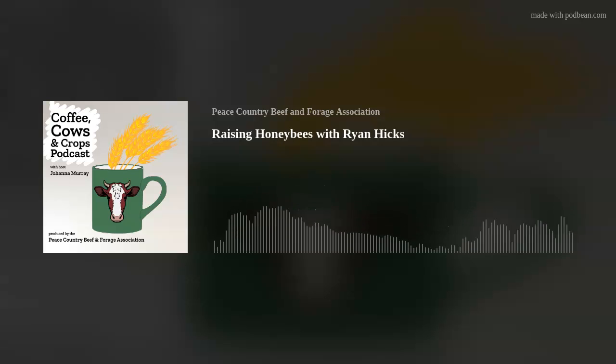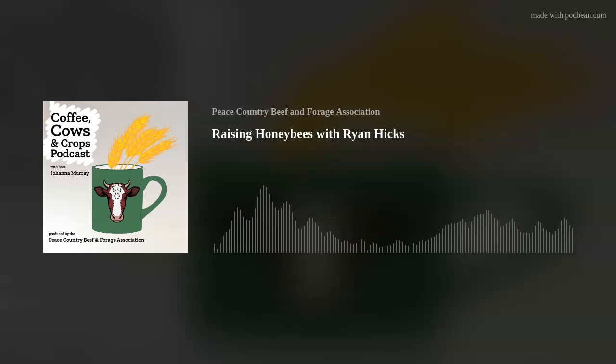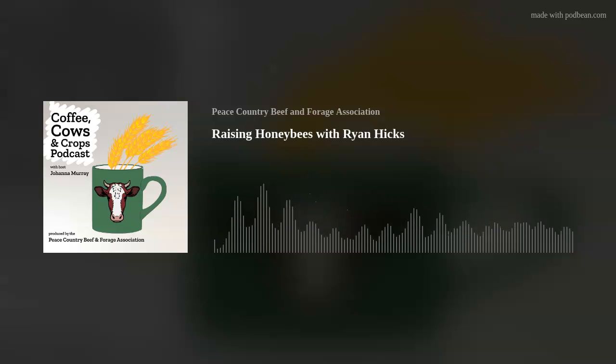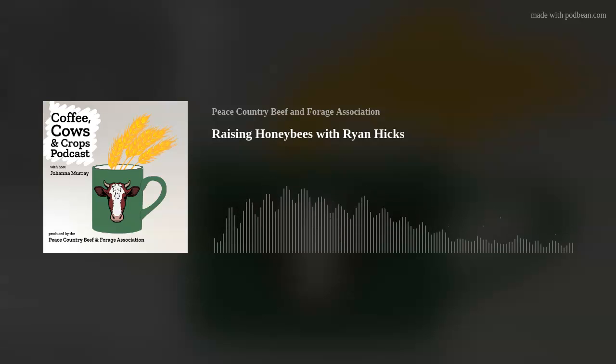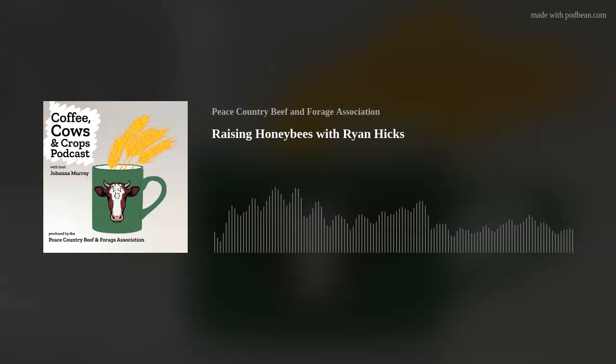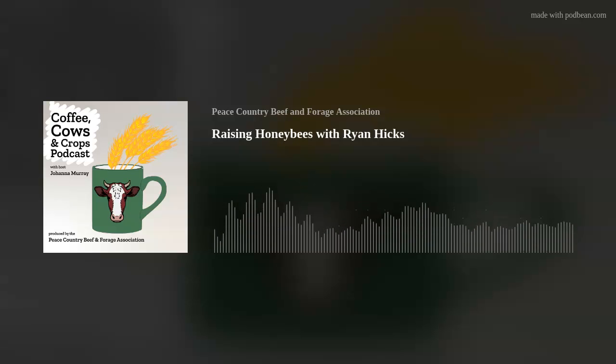To switch gears a bit — you're a board member for the Alberta Beekeepers Commission. Can you tell me about the commission and the work they do in the province? In the last few years our role has changed a little bit — the province no longer wants to do research on their own, but they do have grants available for researchers. Our board is kind of a liaison for researchers to get grant money.